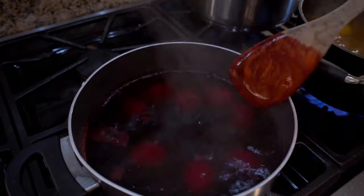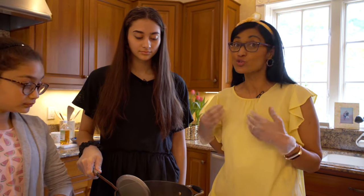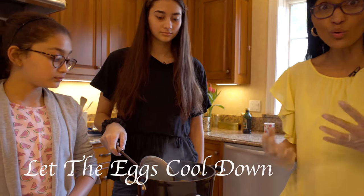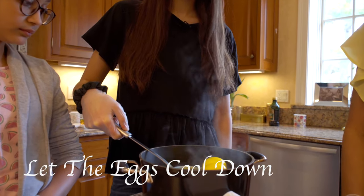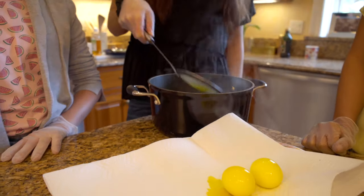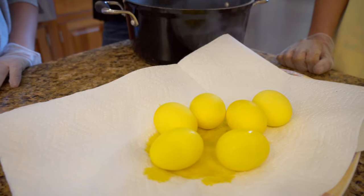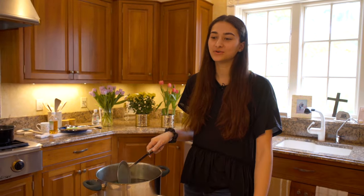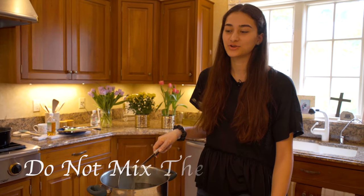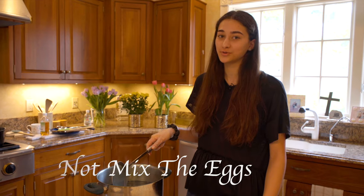Beautiful red! It's been boiled for another 10 minutes and now we're going to remove the eggs to let it cool before we shine them with olive oil. Look at this — bright yellow, it matches my top! So we're now going to repeat the process for each of the different colors. Make sure not to put two different colors onto the same tray because then it will ruin the eggs.